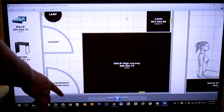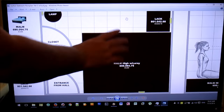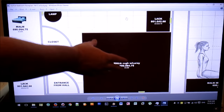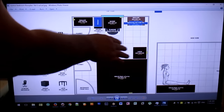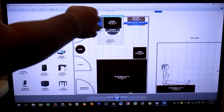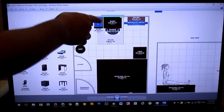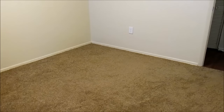In my bedroom I have the entrance right here — the door opens to the inside — and I toyed with how I was going to position my bed. I had it rotated the other way, but in the end I like this setup because I have plenty of space between my bed and my other furniture: a Kallax, a Micke drawer unit, a Micke computer desk, and a Kullen chest of drawers. Here's where my Malm bed frame is going to go, and now it's time to get the boxes into my bedroom and begin assembly.